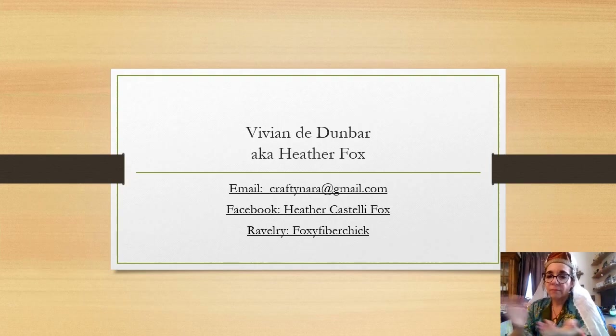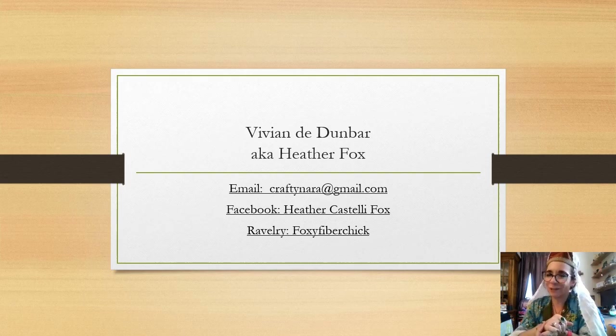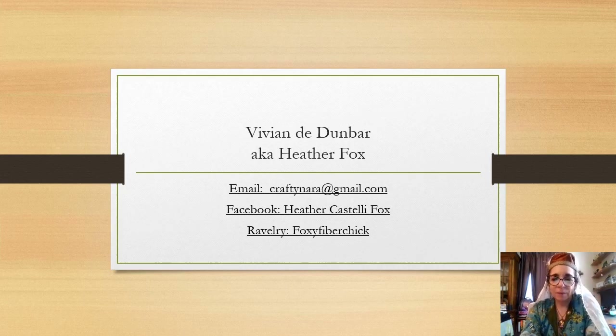Here's my contact information. Medievally I'm Viviana de Dunbar; my mundane name is Heather Fox. You can email me at craftynara@gmail.com, find me on Facebook as Heather Castelli Fox, and on Ravelry as FoxyFiberChick. I encourage you to seek me out — I love talking about fiber and hearing what other people are doing. Please look at the handouts: one has standard arts and science questions, the other is the project checklist. Use them however you see fit. I hope it helps, and if you have questions, reach out. Enjoy the rest of university and please be kind to each other — bye!